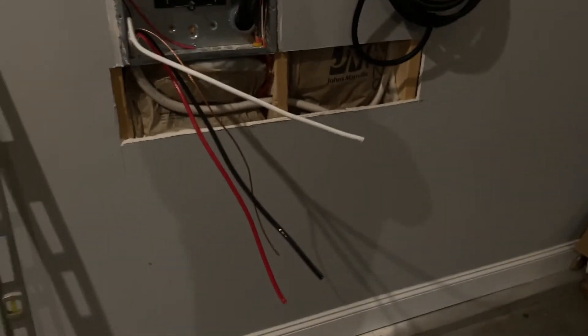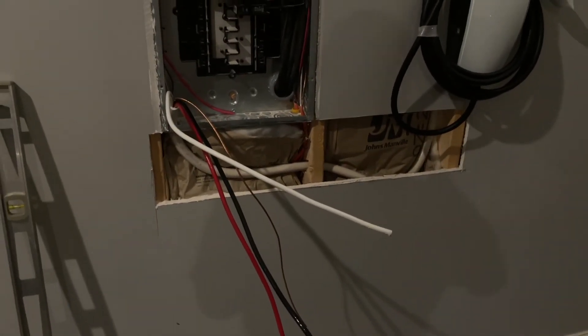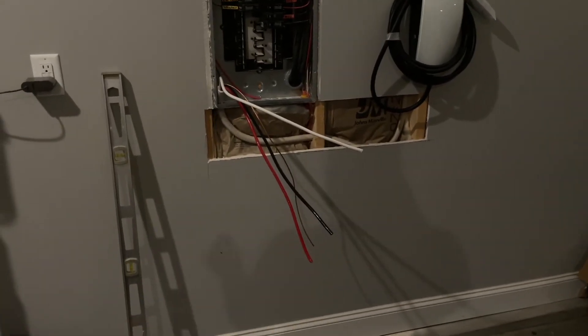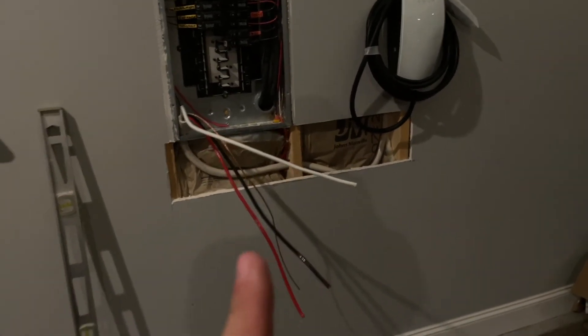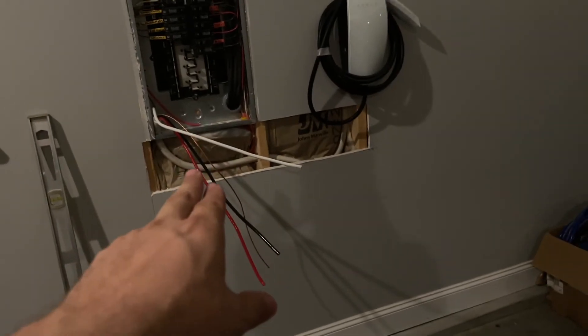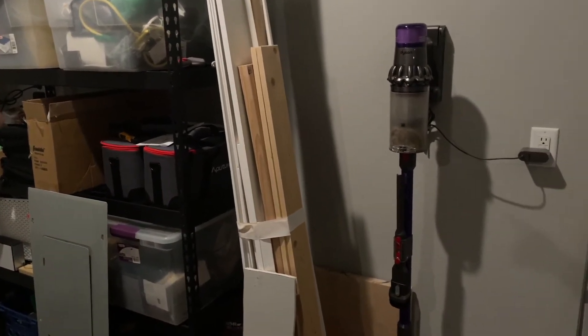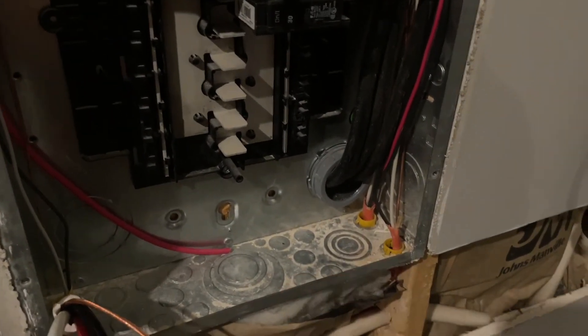So that's as far as I got. I have the sheetrock piece that I took out, which I'm going to plug back in place and eventually refinish the wall — tape it, mud it, paint it, and make it look like new. I don't think I'm going to finish the wall right away, because we're putting in a pool and we're going to have to get back into this wall to run an external subpanel down this wall outside on the back corner of our house.